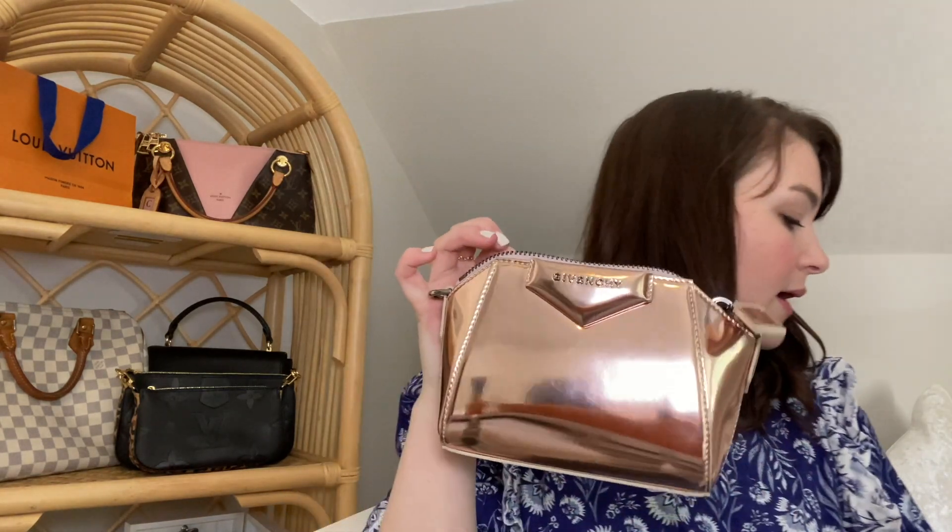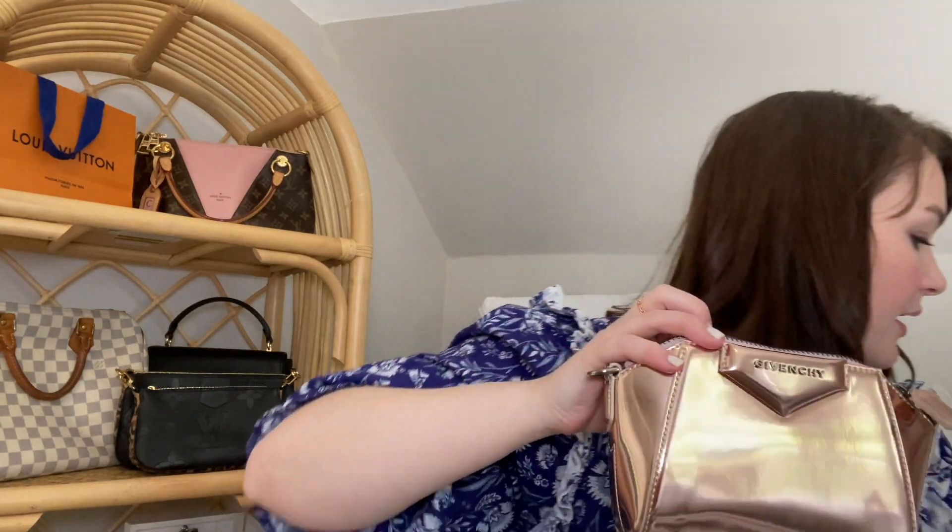I usually carry a pen just in case — you never know. AirPods, no problem. Then a hair band, some By Terry Balm de Rose in a more convenient travel size. And that's pretty much all I would carry just going out running an errand. This is my work phone — I'm filming on my regular phone — but I wanted to show you the iPhone SE, which is the same size as a seven or an eight. That obviously fits no problem.